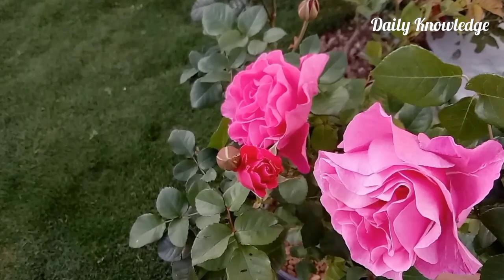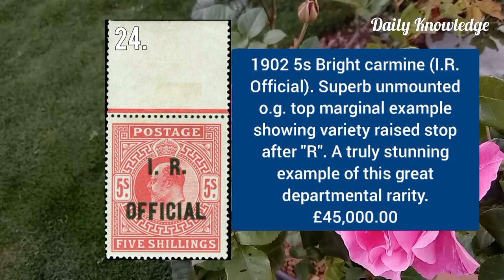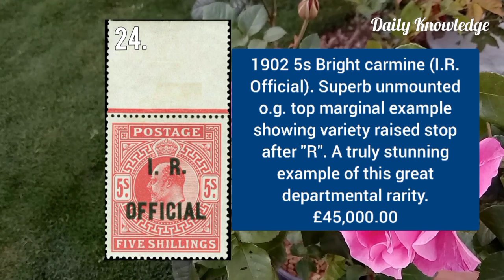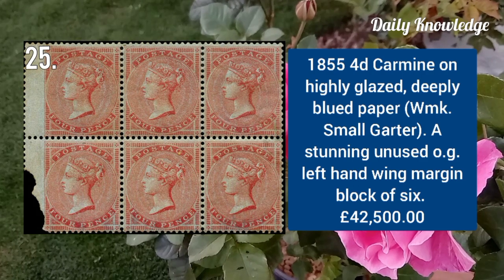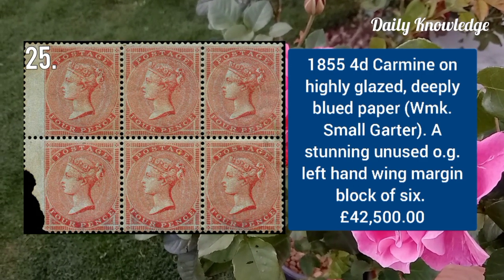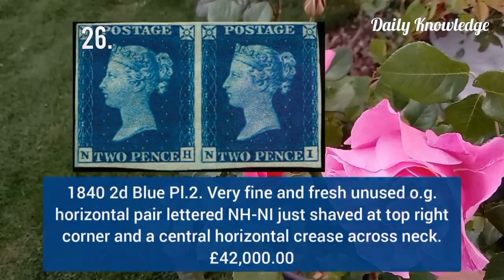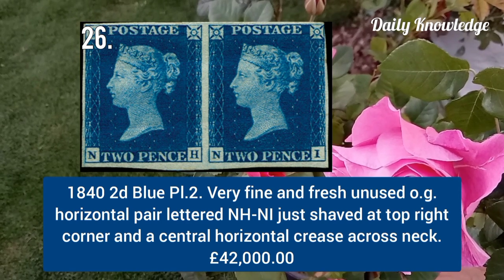1902 five shilling bright carmine, IR Official overprint, superb unmounted original gum example with raised stop after R. 1855 4d carmine on highly glazed deep blue paper, watermark small garter — a stunning unused example. 1842 2d blue plate 2, very fine and fresh unused with original gum, horizontal pair lettered NH to NI.